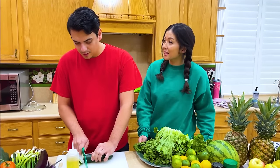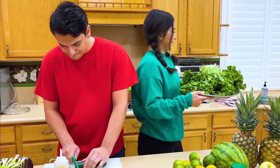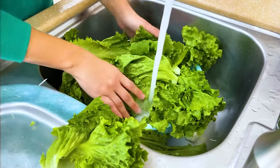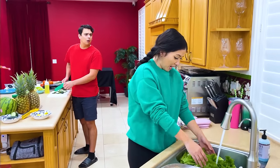Max, do you need help with anything? Yeah, can you wash the lettuce for me? Okay, no problem. Max, do we have a bigger bowl? This is too much — too much lettuce.